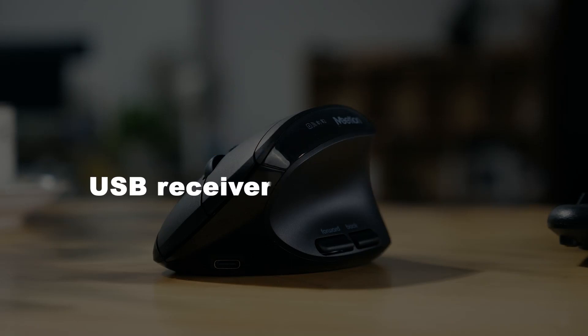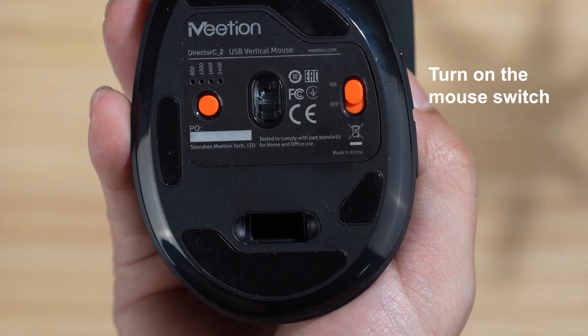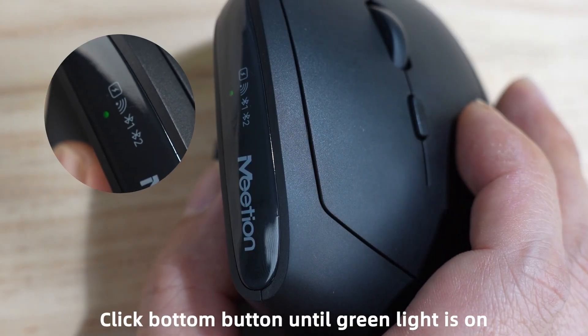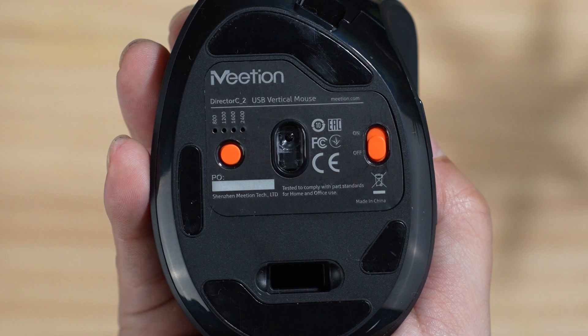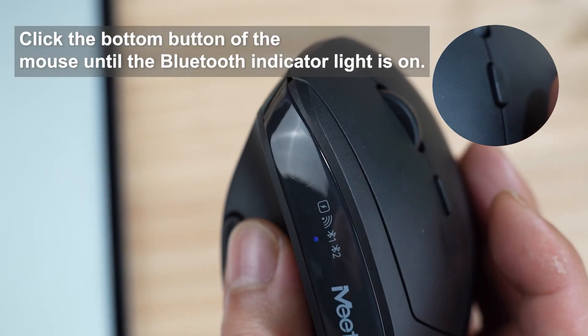USB receiver connection: turn on the mouse switch and plug the USB receiver into your computer. Click the bottom button until the green light is on — connection successful.